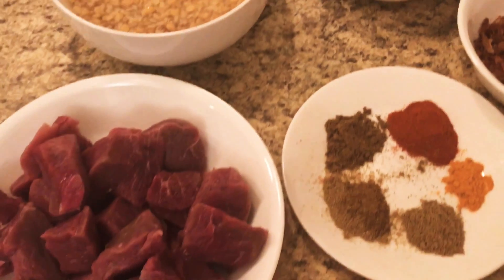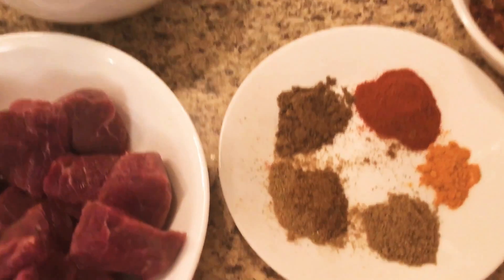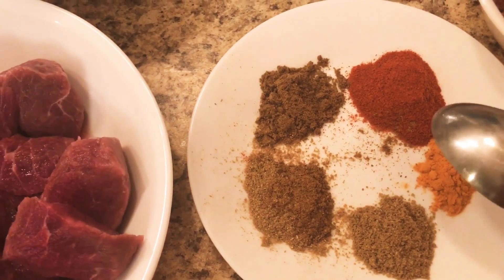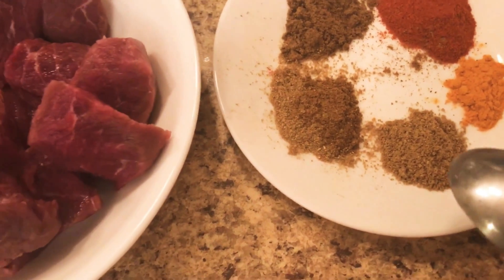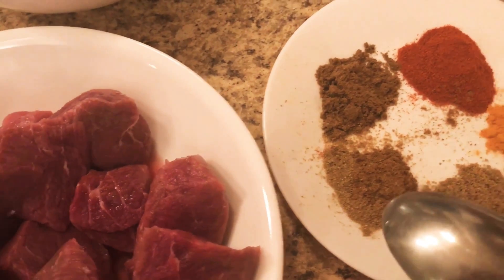We found it a little spicy, so I have some extra spices here. We have 1 teaspoon red chili powder, less than 1 teaspoon haldi, less than 1 teaspoon garam masala, and less than 1 teaspoon cumin powder.